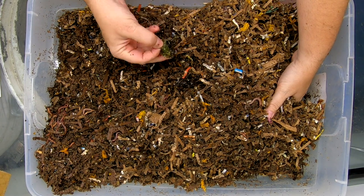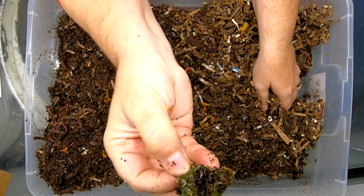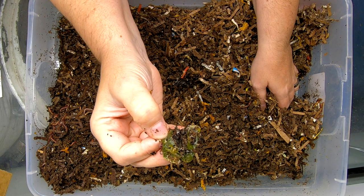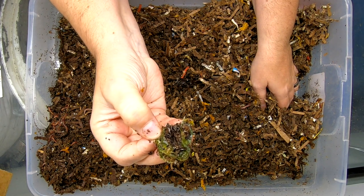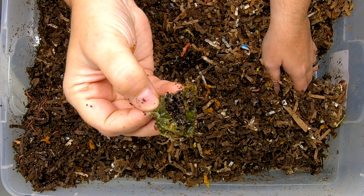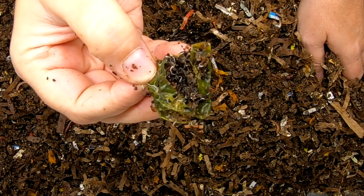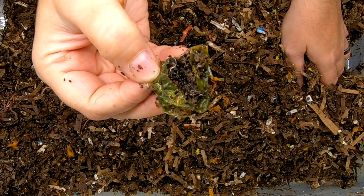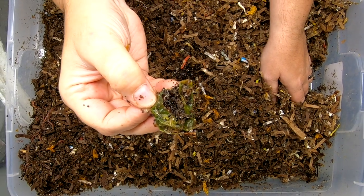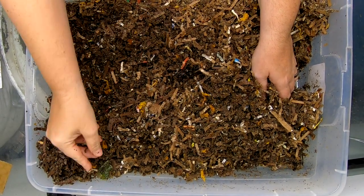For anybody who hasn't seen potworms and wonders what they look like, this is a good example — looks like it might be a pepper or something. But these aren't regular worms; these are potworms. You can tell the difference between potworms and regular worm babies in that they are snow white, whereas normal red wiggler, European night crawler, blue worm, or African night crawler babies are a little pink. They're fine — it's not bad to have them in there. They're helpers.